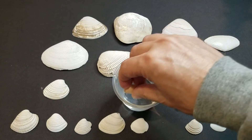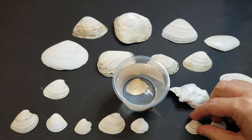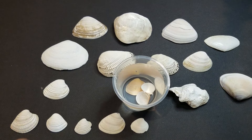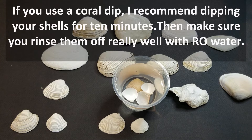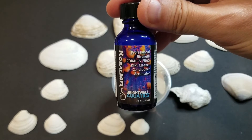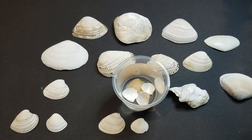As far as precautions, after you do your calcium check you want to clean them very well. There are several ways to do this: you want to do a freshwater dip for about 24 to 48 hours, or you can add a couple drops of frag dip for corals, which should clean off any parasites that your shells may have on them. Then once you dip them, make sure you rinse them off with RO water really well.